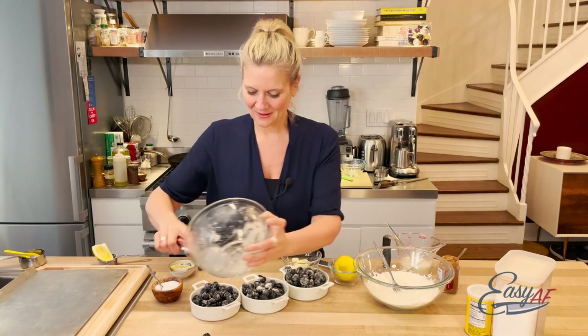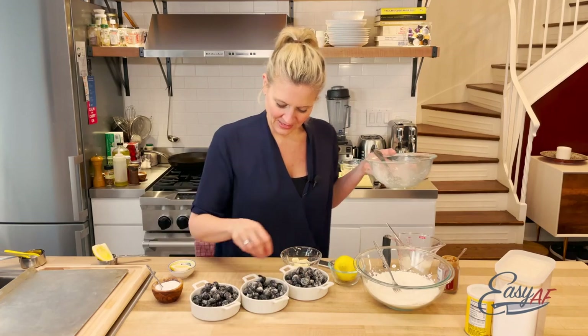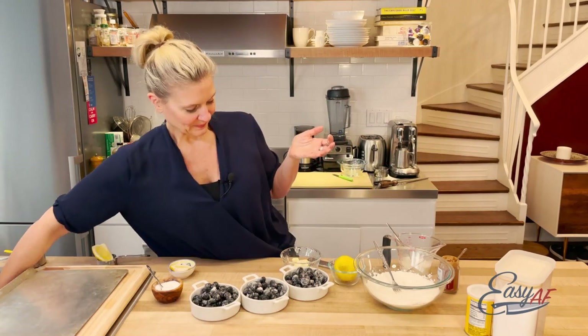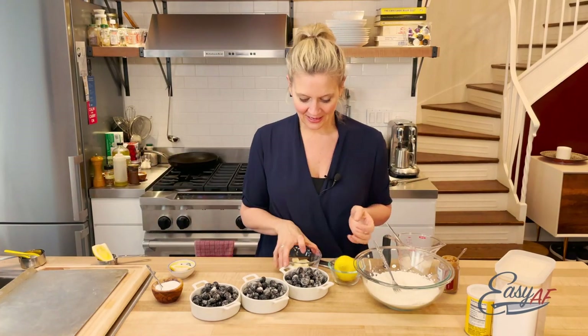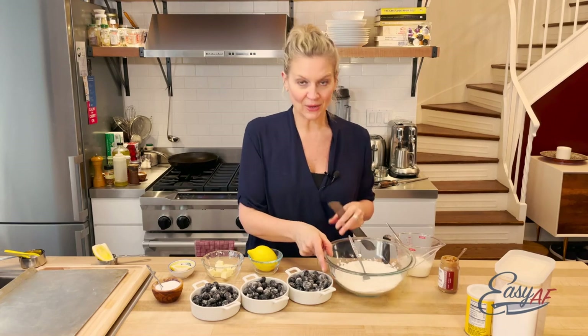Berries everywhere! Just make sure it's even — you want everybody to have the same amount. And then for the topping, it's a combination of so many different methods that you've probably done before if you're a baker.